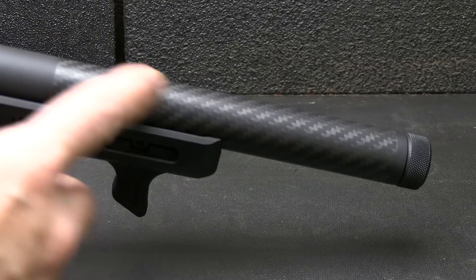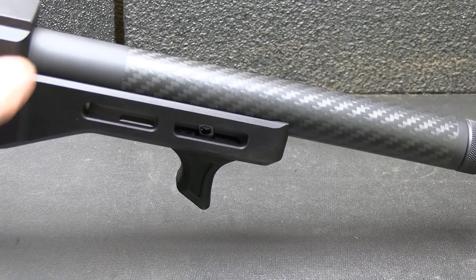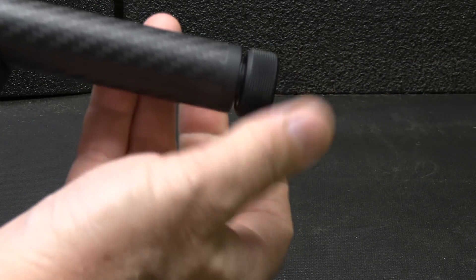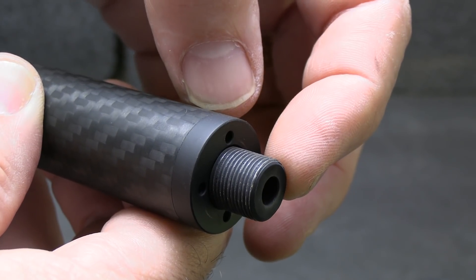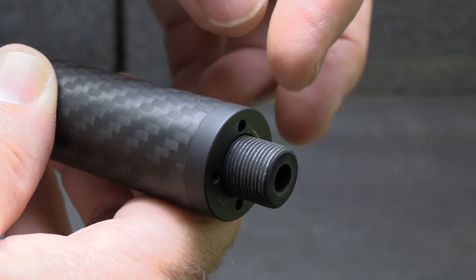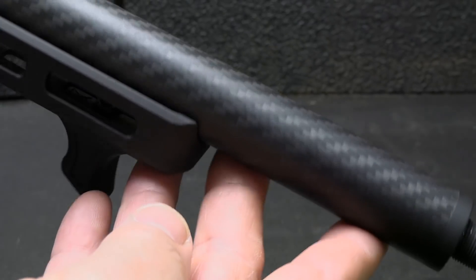It starts out with a carbon fiber covered barrel, which really keeps the weight way down. You have a steel sleeve at the back that meets up to your receiver. We have a thread protector here — it's very well knurled — and it reveals half-by-28 threads with a washer. It is a full steel barrel inside, so it's not just a small tube. The carbon fiber just covers it, giving it a bull barrel look without the bull barrel weight. That carbon fiber is beautiful.